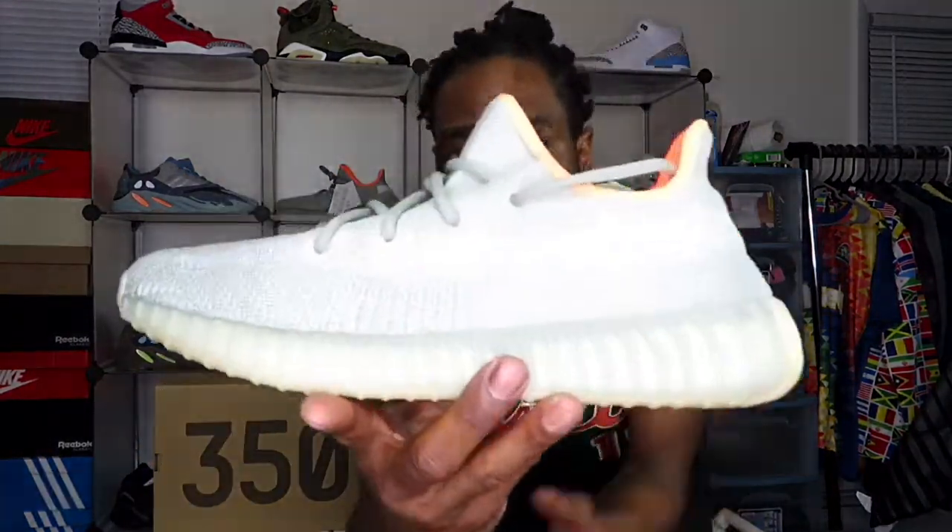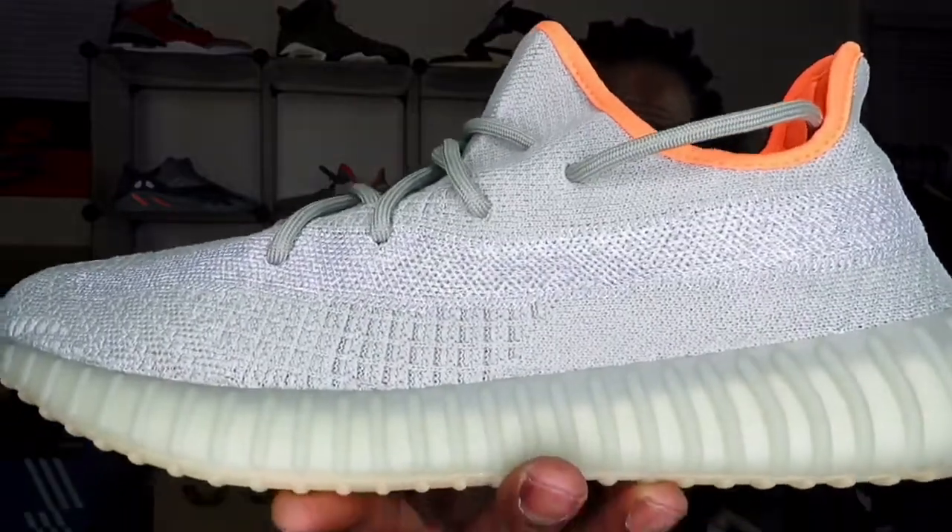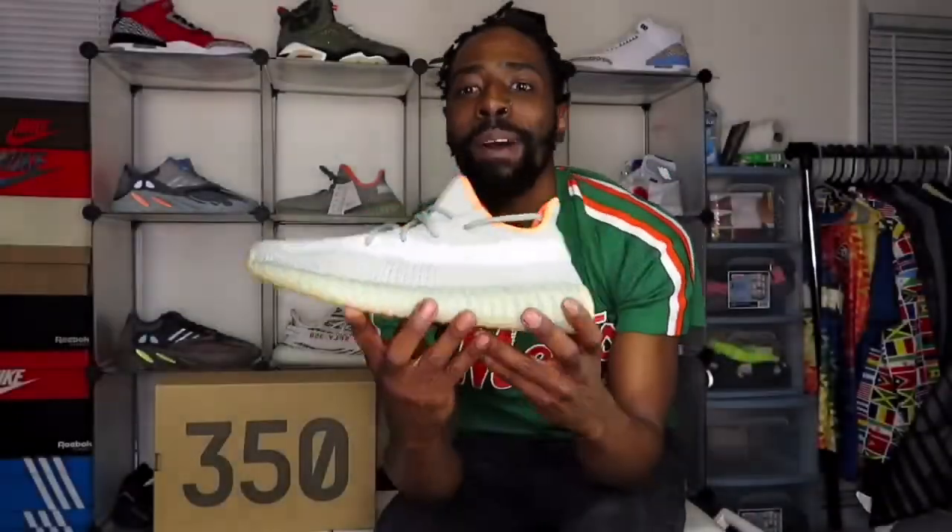You no longer have the pull tab on the back heel of this silhouette. Comment down below and let me know what you think of this new 350 with the reflective stripe, switching it up from the translucent to the reflective. Because you had the marshmallows — the March release — and they did horrible. They were exclusive on Yeezy Supply only and sales just trickled. You could pretty much get them at retail.